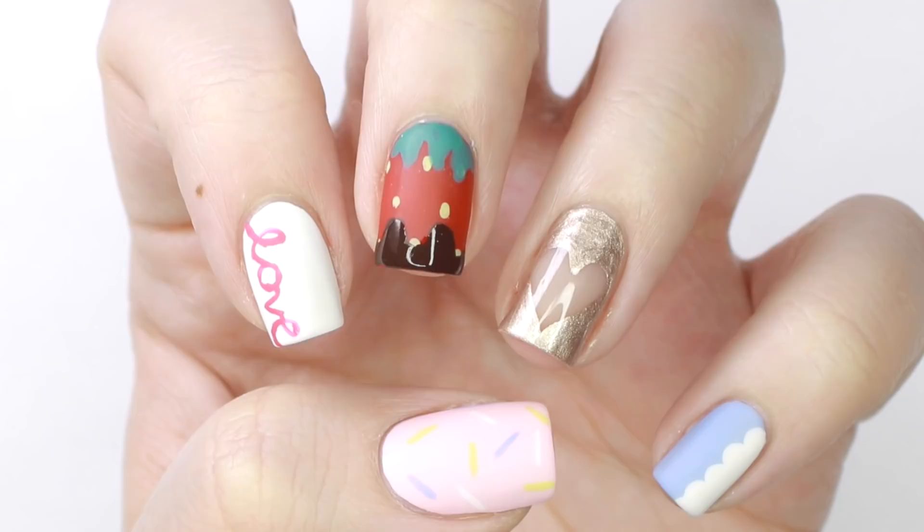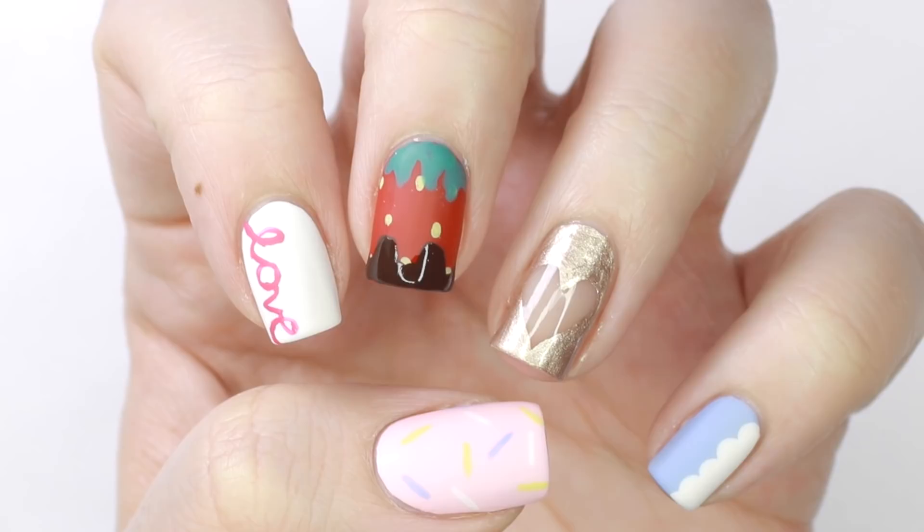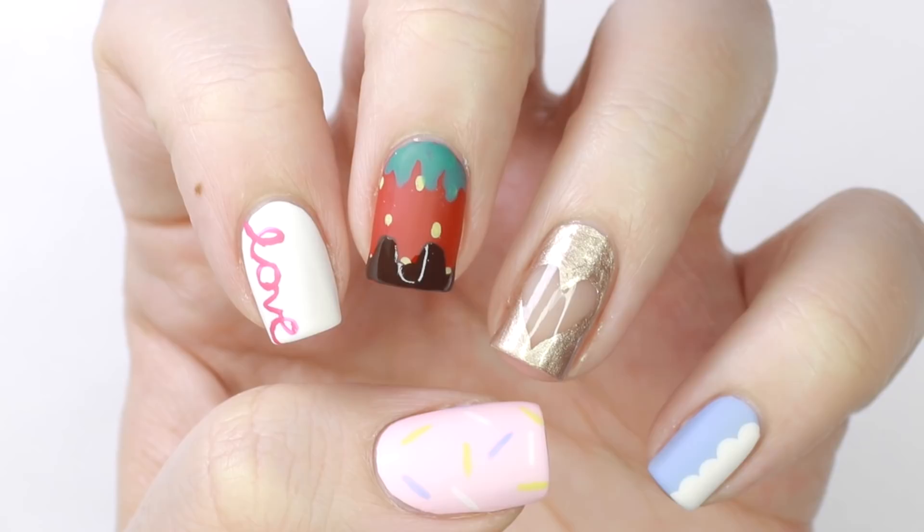There you have 10 really easy Valentine's Day nail designs. If you'd like to watch more Cute Polish videos, click on the boxes here and click the circle to subscribe for a new video every week. If you'd like to check out my personal nail art channel, you can click on the circle here.